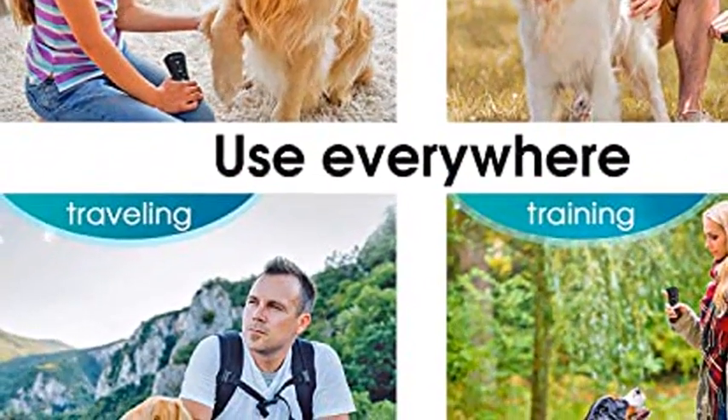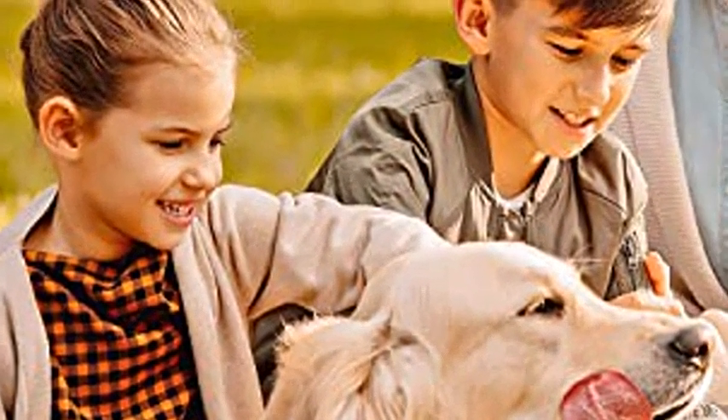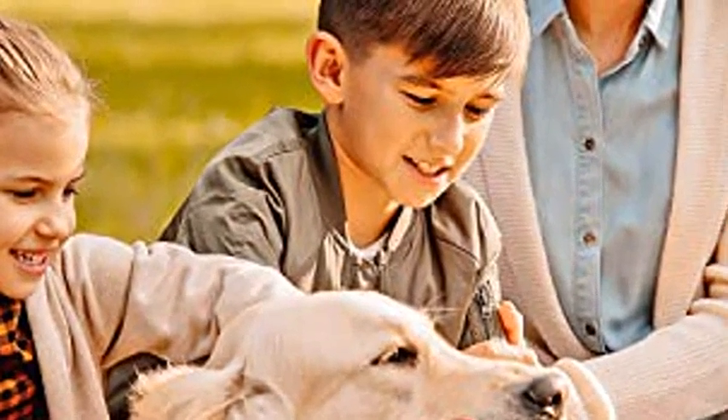Use a dog barking control device as a noise repellent or a training tool only. The Stunnic Handheld Anti-Barking Device is waterproof, so it can be used in the rain.